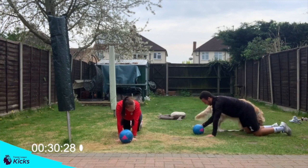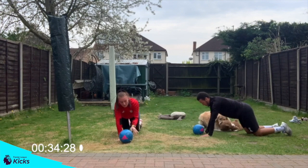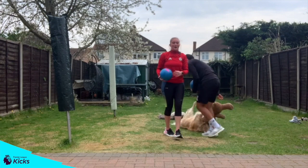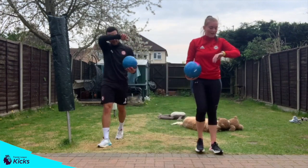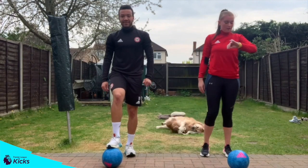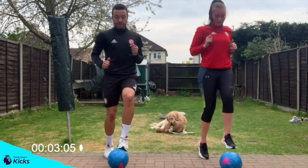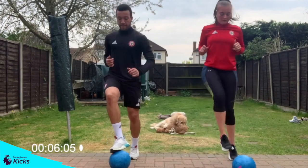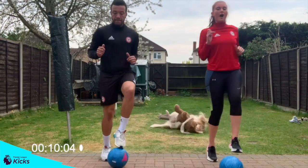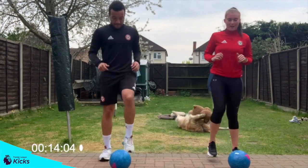Five seconds left. Four, three, two, one, and stop there. Last one — toe taps, 45 seconds. Three, two, one, let's go. If you can, keep on the bounce the whole time. If you do need to, drop down to a march — that's absolutely fine.